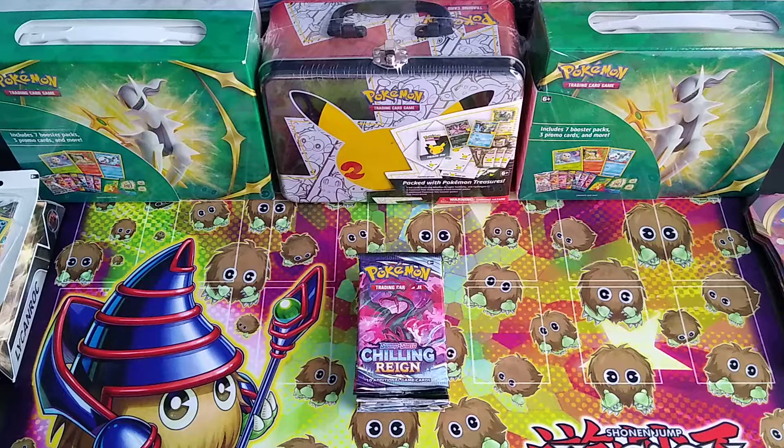I'm sure you've seen in the last one the unboxing of my new background slash playmat. It is a Yu-Gi-Oh playmat. I love the design, love the color.